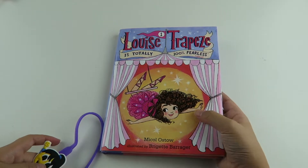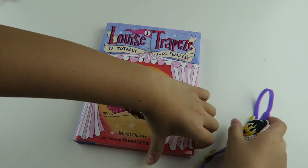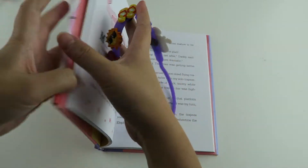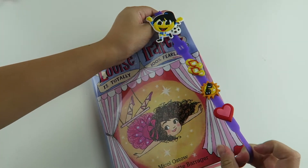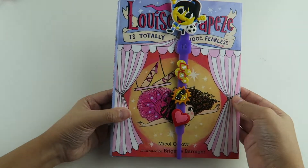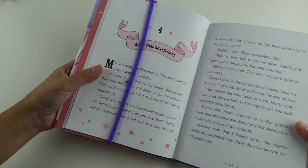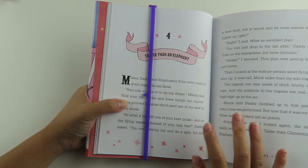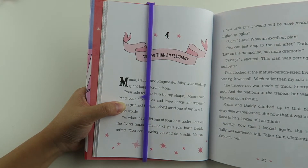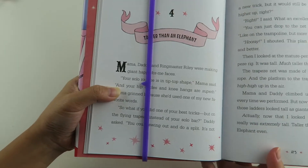So now I'm going to try it out on this book. I'm just going to wrap it around a page. Here is the front of the book, and here is the inside of the book. It has an arrow that points to the word that you left off on, and I love this because I always don't remember which word I'm on — I think this is really cool.